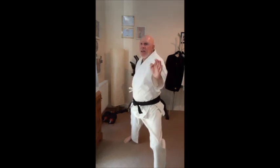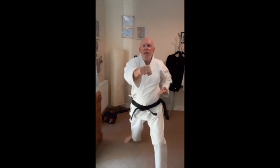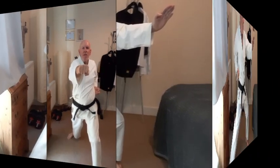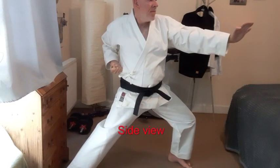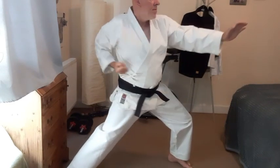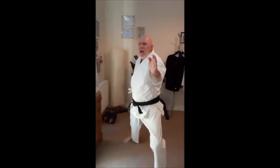Back and again, twist on the last minute. I'm doing this a little bit faster now — Reverse Punch, Gyaku-zuki.